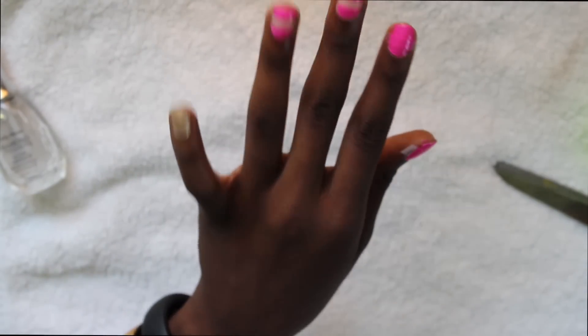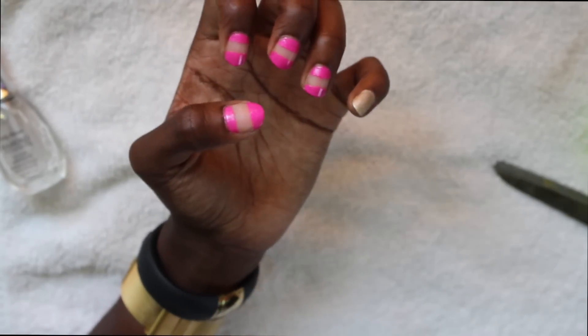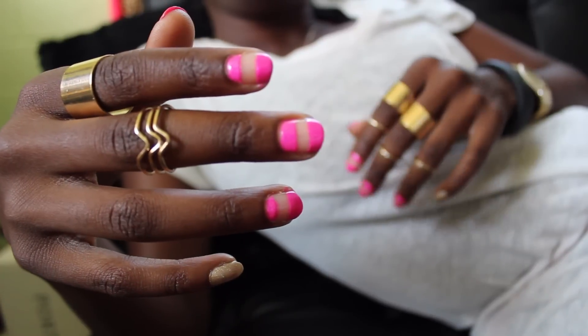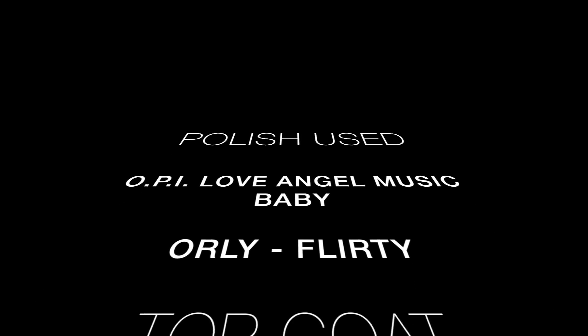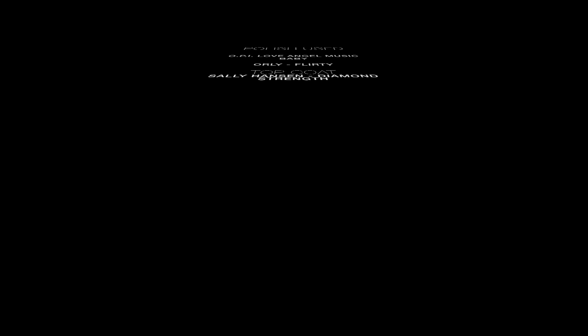Now how I like to do it: I like to do two coats. On that first coat I make sure I cover a generous amount, and on that second coat I make sure it's like perfection. So as soon as I finish the second coat I go ahead and take the tape off, because if you leave it too long the polish will rip off — not how you want it to rip off.